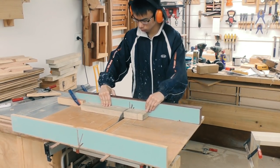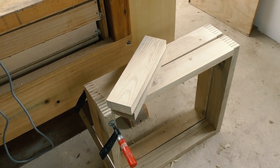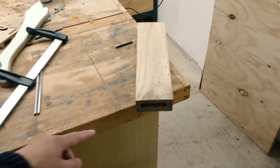Next, I can make the rails out of more straps. Originally, I was going to cut floating tenons on the ends of these rails to join them to the frame, because my pen router was still at school, just like the one done here.